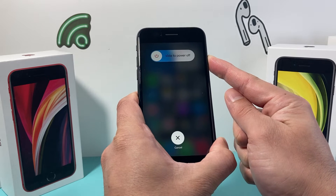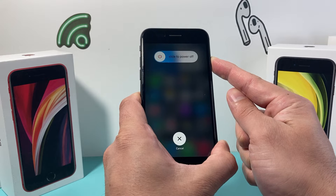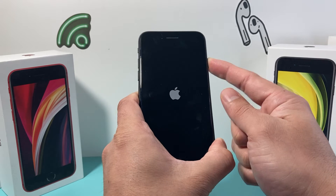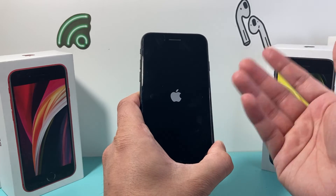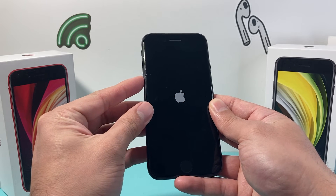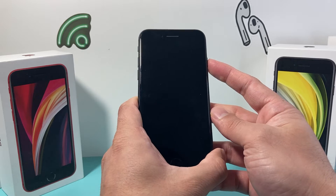Now the screen will pop up to slide to power off but you do not need to do any of that. Just wait for it to completely shut down and then once it shuts down it will show the Apple logo after a couple seconds, and at that time you'll let go of that side button. You might need to do it a couple of times to get the hang of it because you need to quickly press and release the volume up and then quickly press and release the volume down before holding on to that side button.